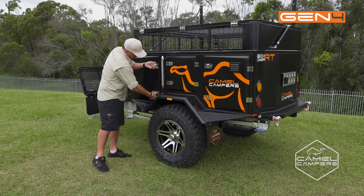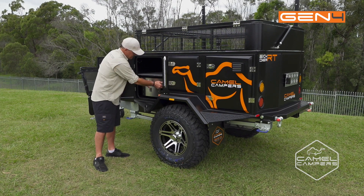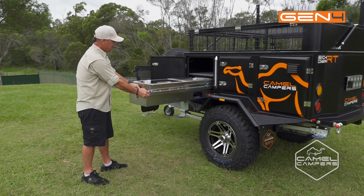So that just opens up — undo your safety pin, drop the blue lever, and just slide it out.